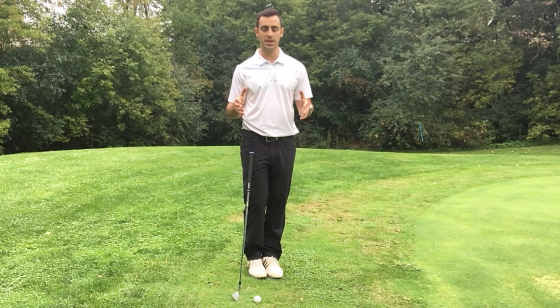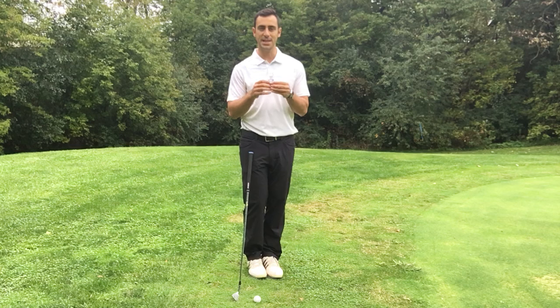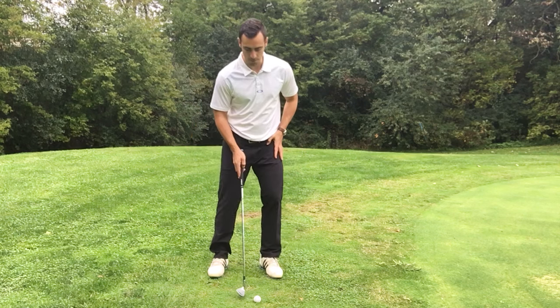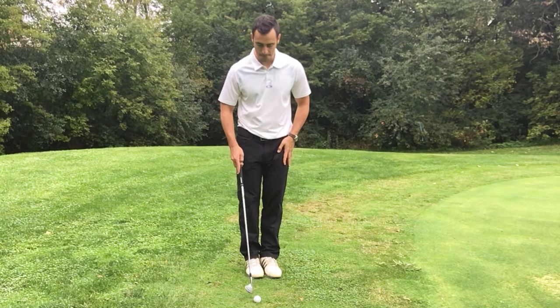What that's going to help me do is give me a foundation to work off of and really take away any of the other variables I would have to think about during my swing if I were to have my weight evenly dispersed upon my feet. So when you're around the greens, make sure that you get your weight on your left side.